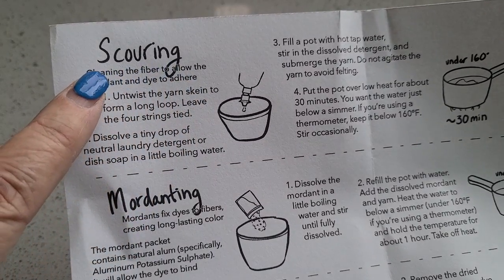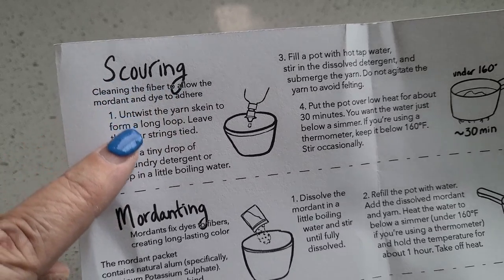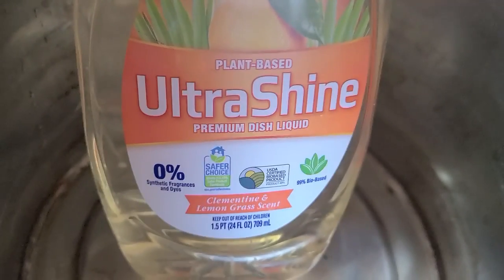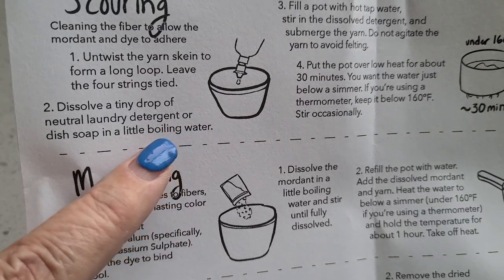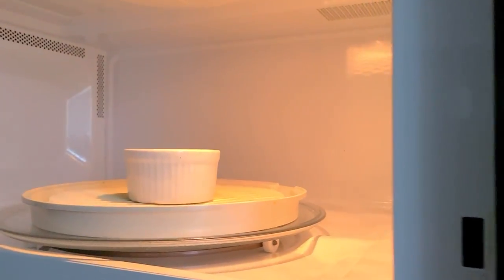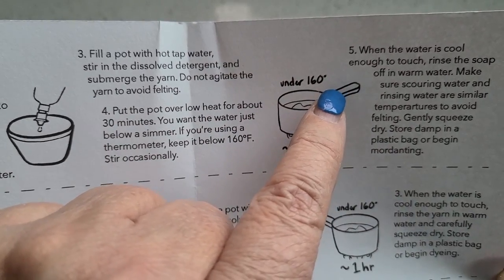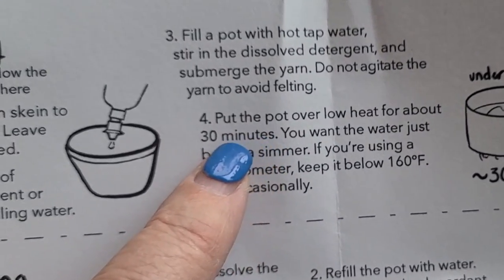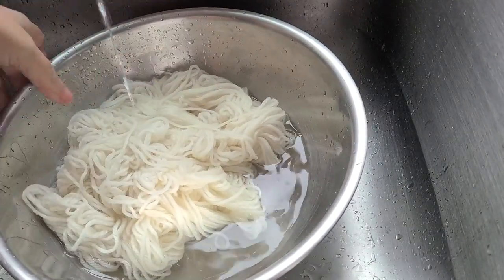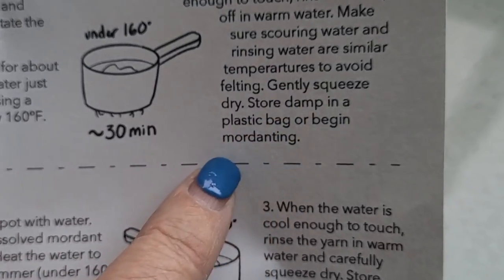The first step is scouring or washing our fiber. This wool just needs a tiny drop of neutral detergent rather than a full hardcore scouring with special scouring detergent. We're going to fill a pot with hot water after dissolving the detergent, then put the pot with the yarn on the stove. We want to watch our temperature — don't want to get above 160°F. That's just low on my particular stovetop, for about 30 minutes. Once it's cooled, we rinse it with warm water, handling it gently, and then we can go straight into mordanting.